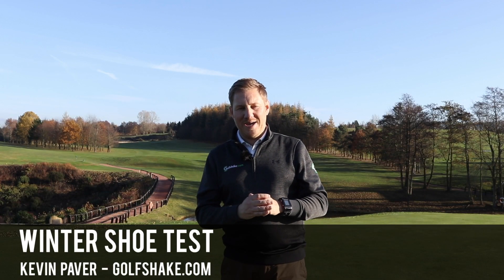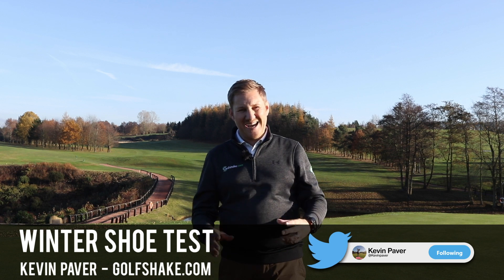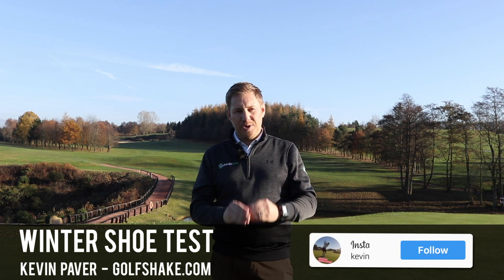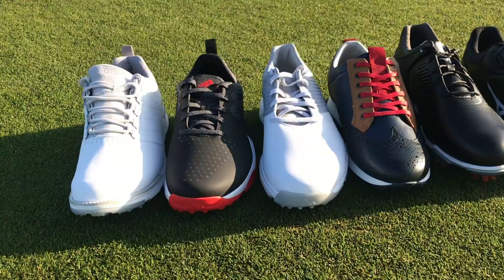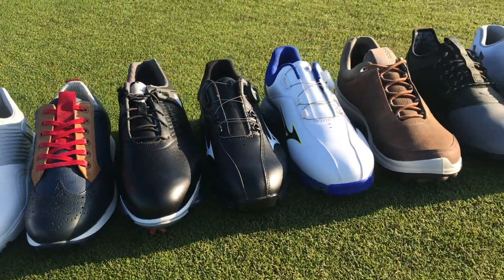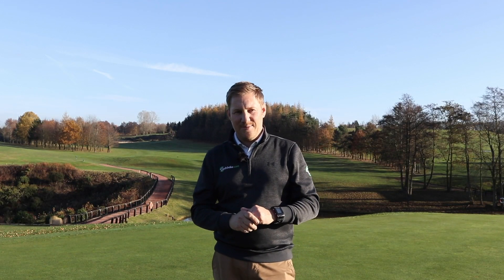How are you doing guys? Kevin Paver from GolfShake.com here. We're down at the wonderful Moralton Golf Club today in Leeds. It's a fantastic winter's day. We've got a bunch of ambassadors with us and we've also got a load of these. It's our winter golf shoe test here at Moralton. So we're going to get the ambassadors into their shoes and get them out on the golf course.